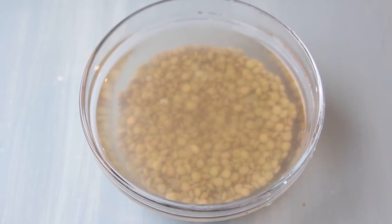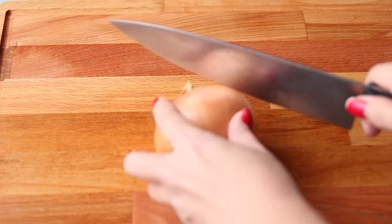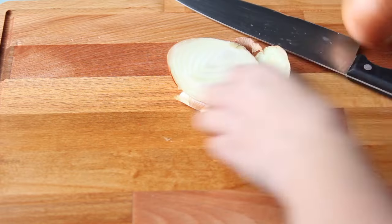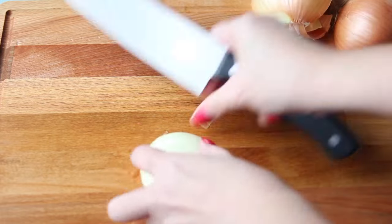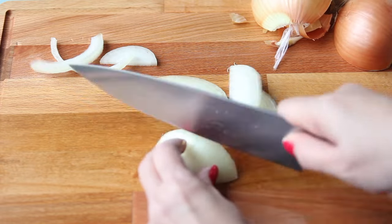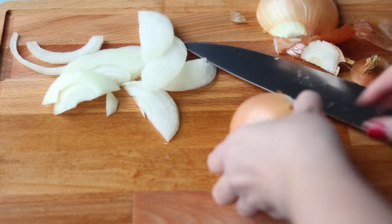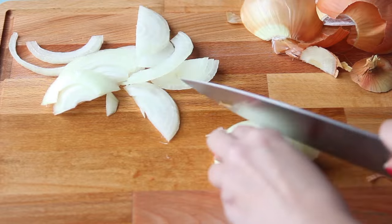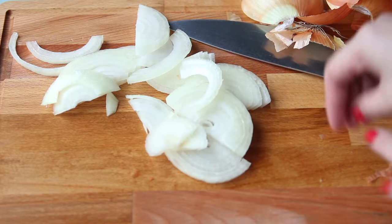First we're going to soak the lentils in boiling water and next I'm going to cut the onion. I'm going to cut it into pieces and cut it thinly. I'm just going to use two-thirds of the onions and the rest you just set aside.